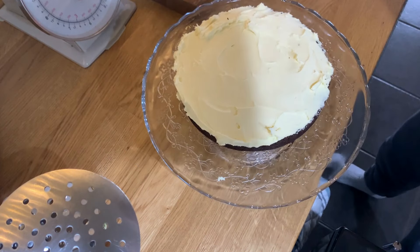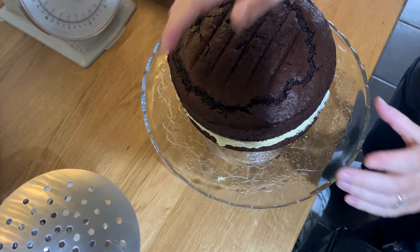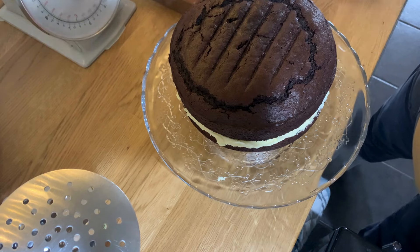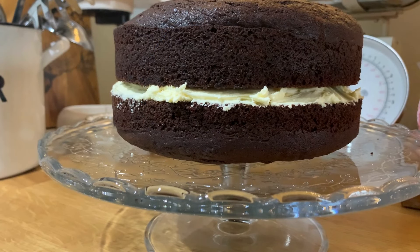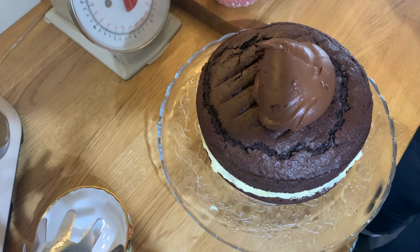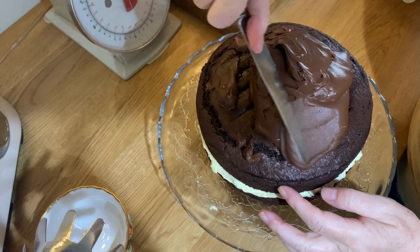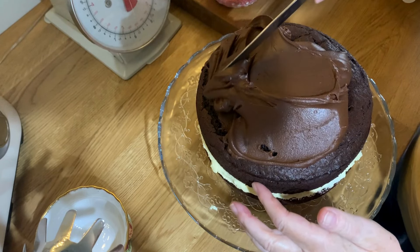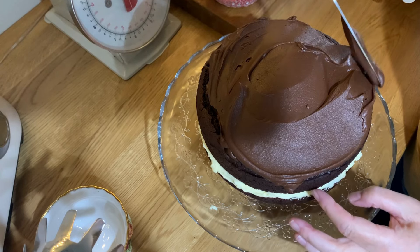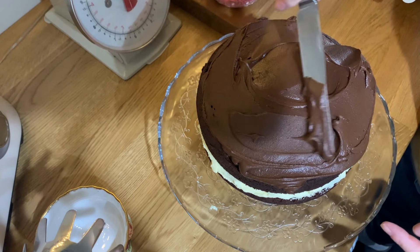Look at that — what a risen cake! Now I need to put the ganache on. Oh my goodness, look at this! According to Domestic Goth, this should last up to four days in a sealed container. Not in my house it won't!